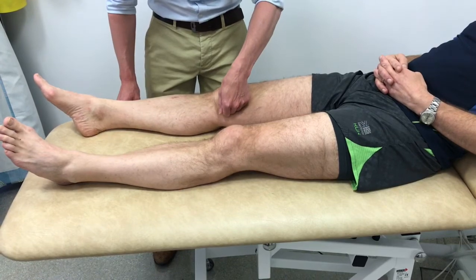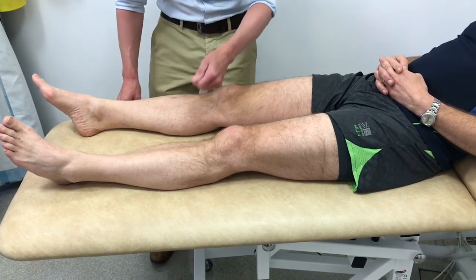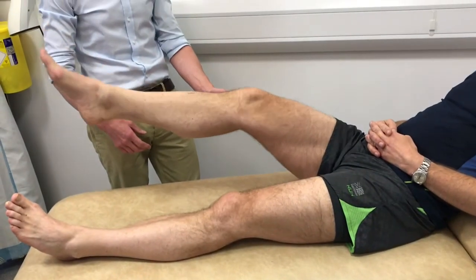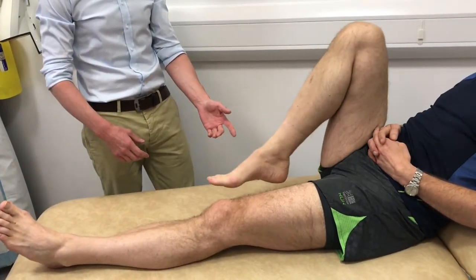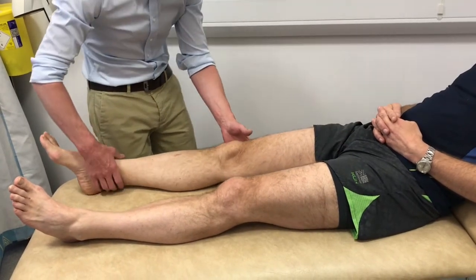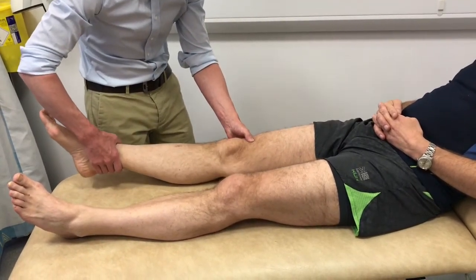The patient is asked to move the knee through a full range of movement to assess active movement. The examiner then performs passive range of movement, noting the full extension and full flexion achieved.